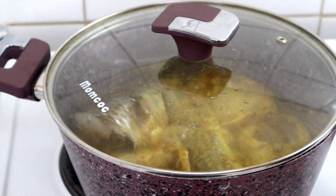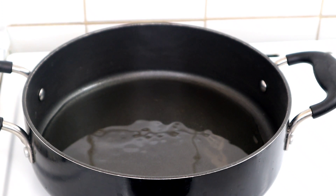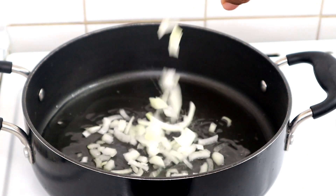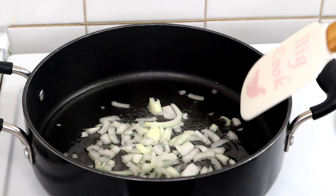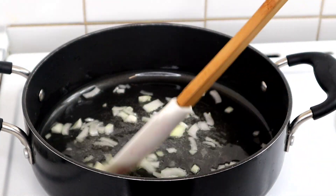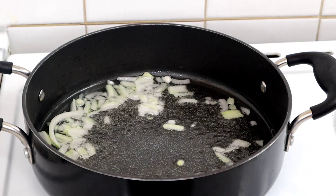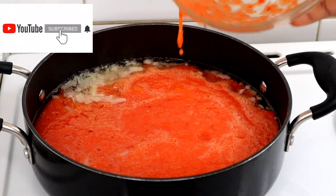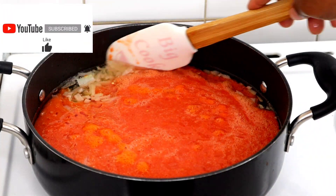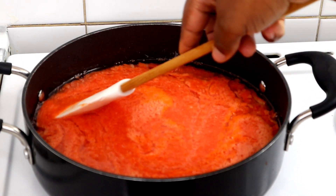There are many ways to make light soup, but this is the method I normally use — the method my friend used while we were in school, and it's always delicious. In the pot I add oil, pour in the chopped onion, stir for about 30 seconds, then add the pepper blend — that's tomato, scotch bonnet, and onion blended together — and stir it all together, then cover it.